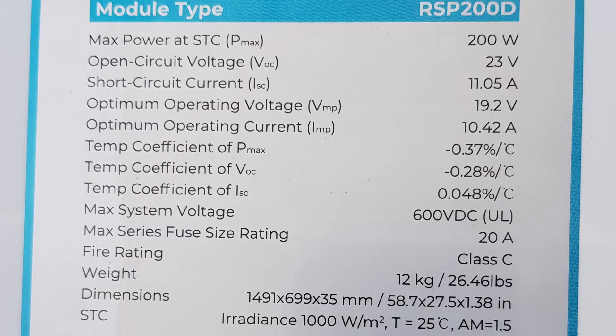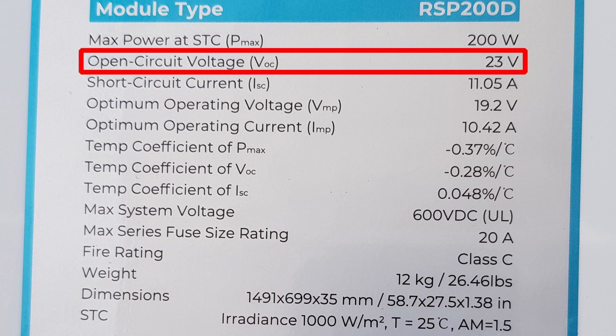Time for a quick look at the specifications — this is the label on the back of the panel. I always draw people's attention to the open circuit voltage. In this case it's 23 volts, and it's always important to make sure that voltage is within the voltage range of your input. For example, the Jackery Explorer 1000 goes up to 30 volts input, so hooking this panel up to that is ideal — but always check that first.